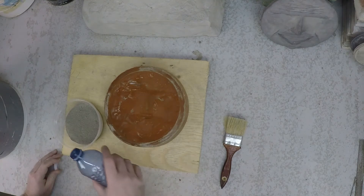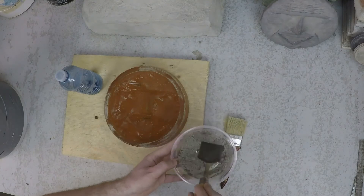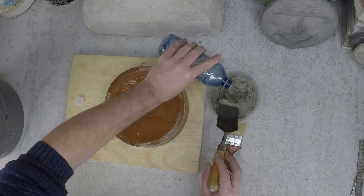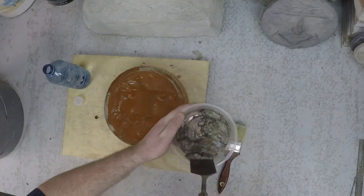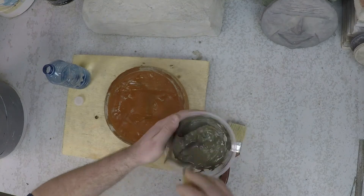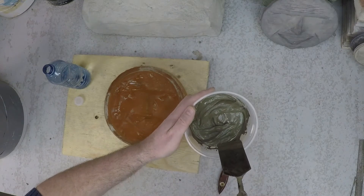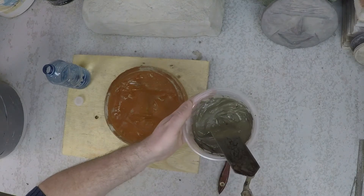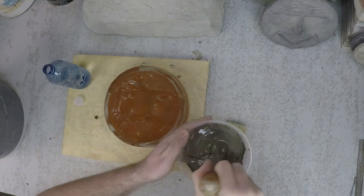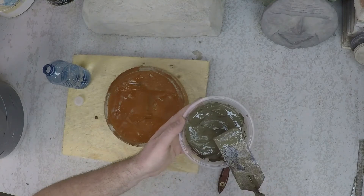It doesn't take much water — just a little bit more than that. You can see how creamy that looks; it's like smooth peanut butter. That's going to make sure we get a lot of fine detail in our casting. That's pretty much perfect.